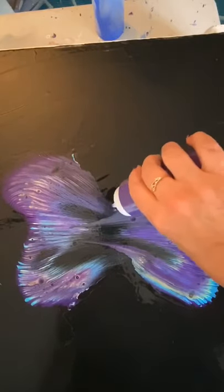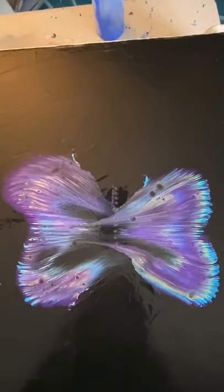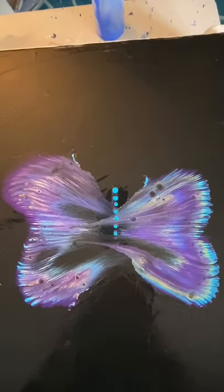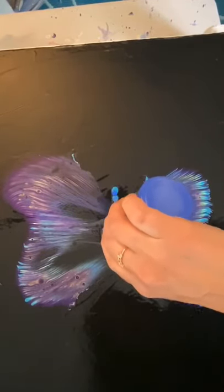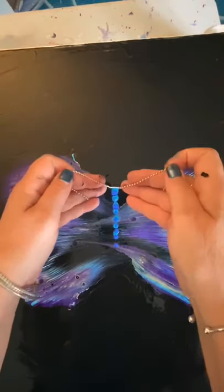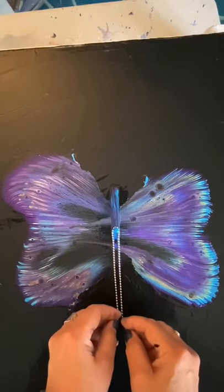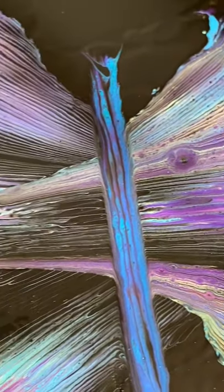Now, just to create a dragonfly body or the little body in the center, you're going to do some dots of color — we used purple, aqua, and that gorgeous periwinkle. Then just take your chain and pull it straight down to create those lines for the body. Stop and look at that — that is how amazing that is!